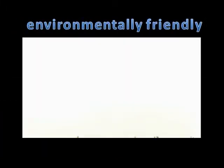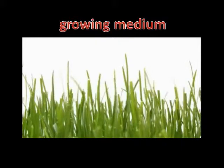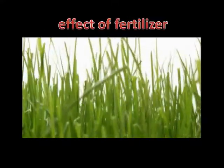Our system is an environmentally friendly, cost-effective, non-hazardous way to lower pH. High pH has a negative effect on growing medium, nutrient availability, and the effect of fertilizer.